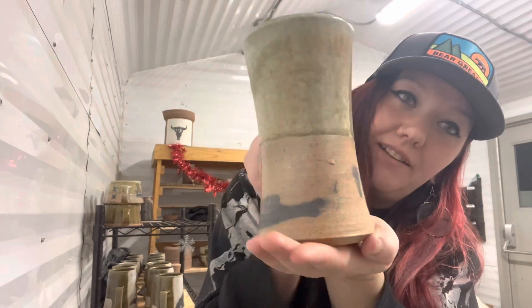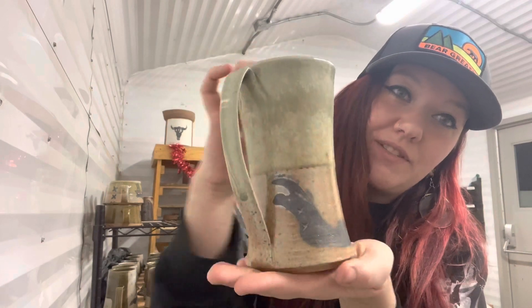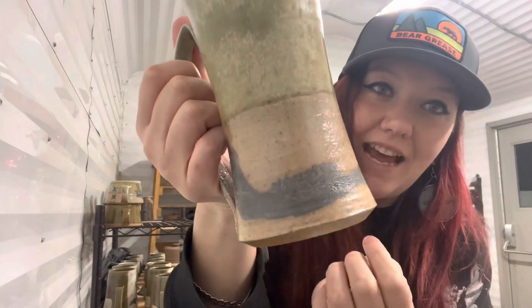This is one of the ones out of the soda kiln from there — so fun, extra toasty, a little metallic, so good. We fired the soda kiln and the salt kiln while we were there. Anyway, enjoy this video.